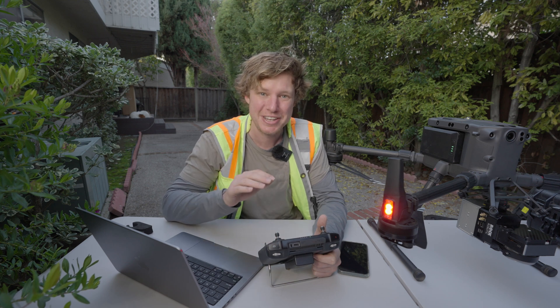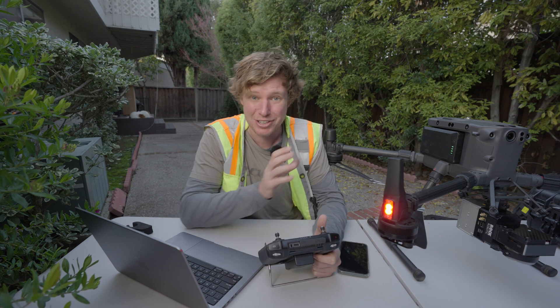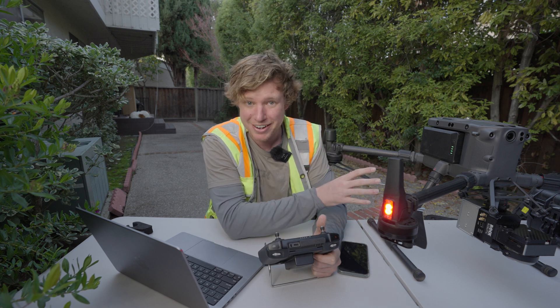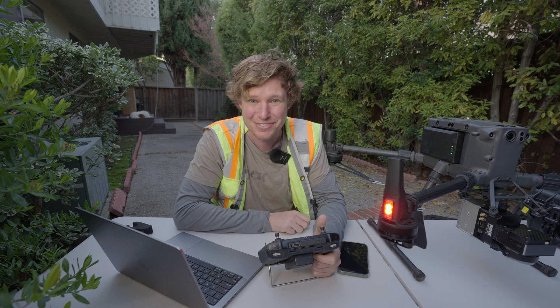In this video, I'm going to show you how to do a 3D terrain following mission to capture LiDAR data using the DJI M300 drone, the ROK R2A LiDAR, and UGCS ground control software. Let's fly!